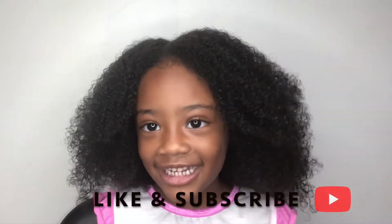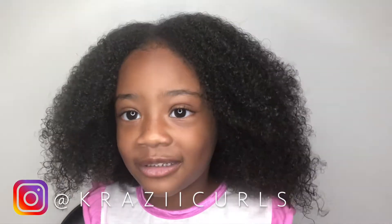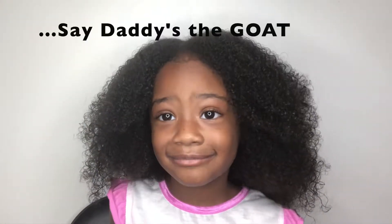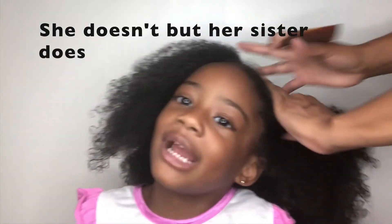My hair will be beautiful. I'm going to follow my mommy's hair for fun and for you. I'm ready. I'll see you next time.